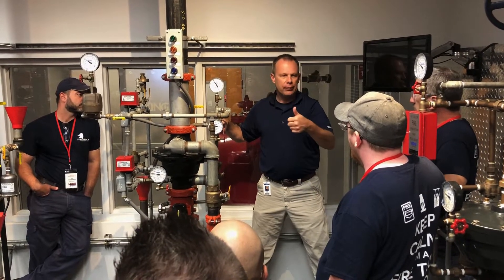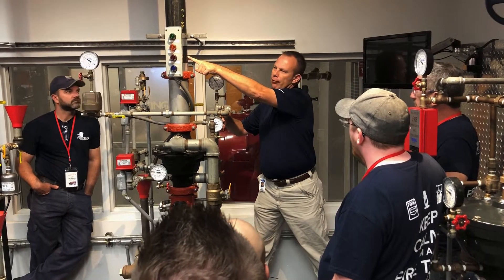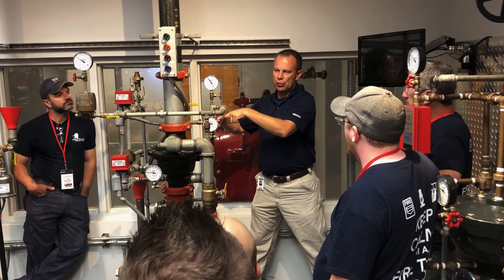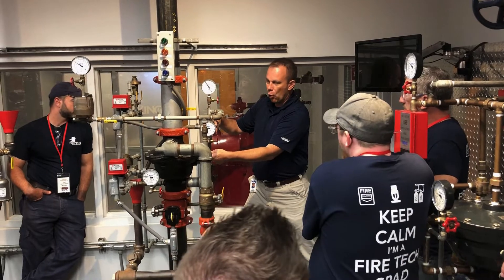If we start having sprinklers activate, or we start opening up an inspector's test connection, we'll start to show a degradation in air pressure in the system. That air pressure loss will be recognized at our actuator, so the water pressure from our valve — we're holding the valve closed.